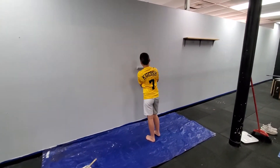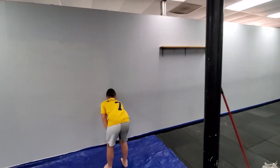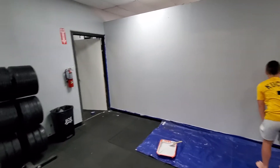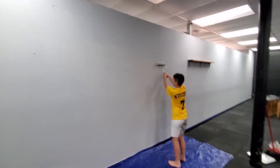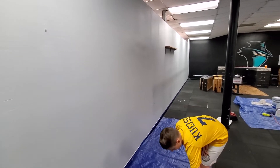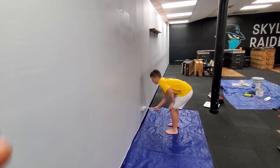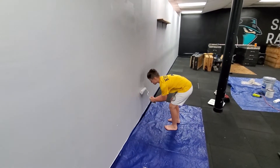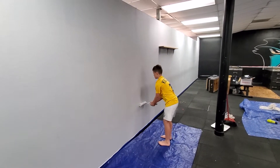Hello everybody, Dylan from Skyline CrossFit. We are painting today — one day of many. For those of you who own gyms, we know that the walls get really scuffed up and beat up, so my plan is we're just knocking out one or two walls a day.